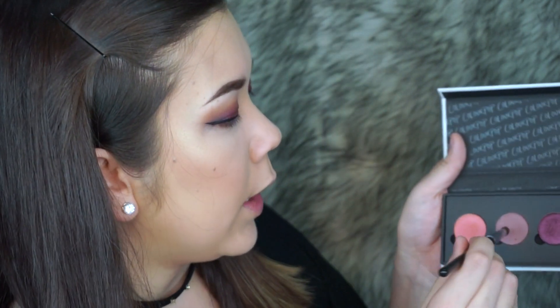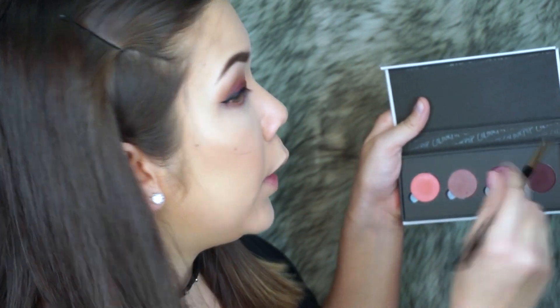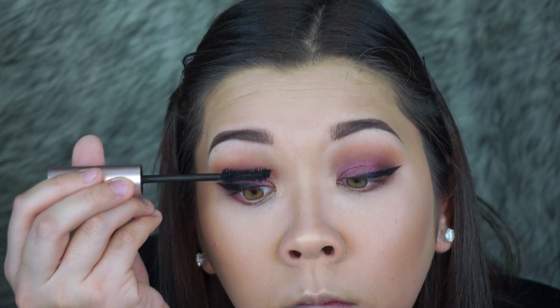Now I'm going to finish up the lower lash line. I'm going to go back in with this light color shade again, and then go in with an angled brush into the dark purple shade. Then I'm going to go back in with this light color shade and put it right next to the lashes. Now I'm going to curl my lashes and put some mascara — I'm going in with the Too Faced Better Than Sex Mascara. For lashes today, I'm going to be going in with Cocoa Lashes in the style Scarlet, and I'm going to be applying them off camera.